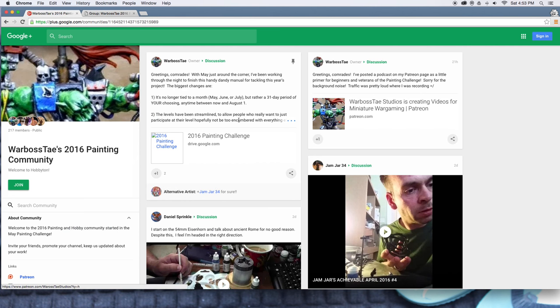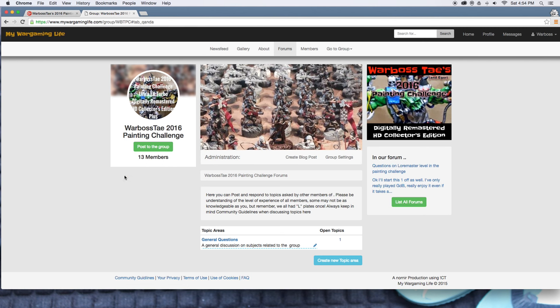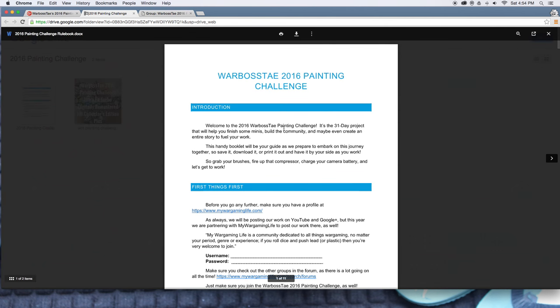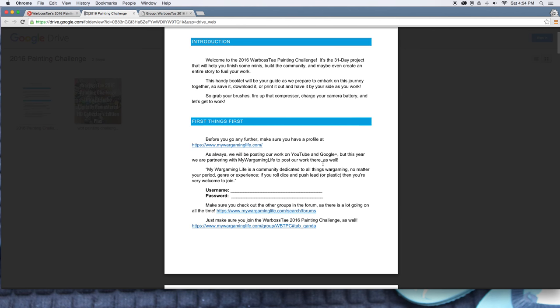Let's go over to the Google page again — I've pinned this post right here. It's got the Google Drive documents for the challenge and a little bit of an overview for those who've taken part before, with some changes. Let's say you're completely new to this project and you've got some time in the next three months between May, June, and July to do a painting project. You're going to be Johnny No Name with a box of Chaos Space Marines and you want to join in because it looks like fun.